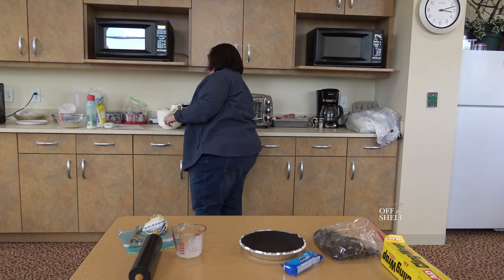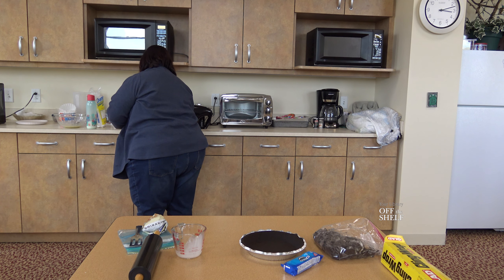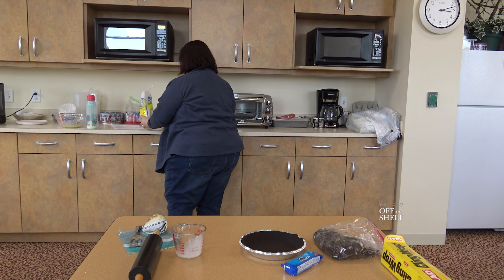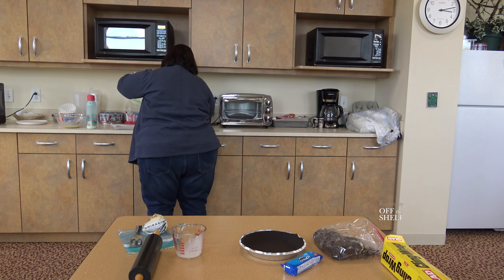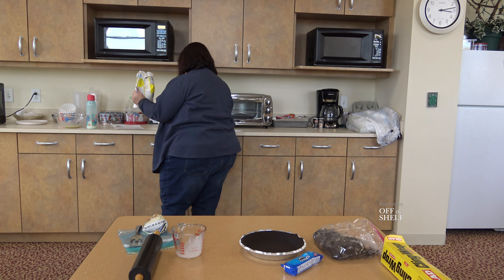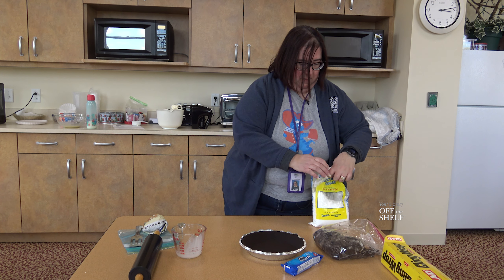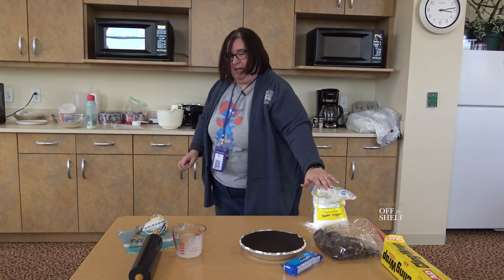I've got my cream cheese pretty smooth. Our next step is to add powdered sugar — one and a half cups — to the mix. Once that's in, we're going to spoon in our mixture of the white chocolate chips and the heavy cream.